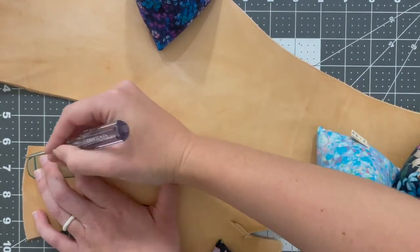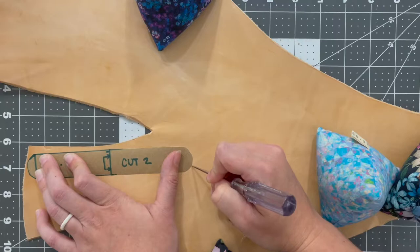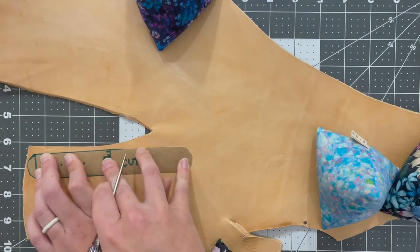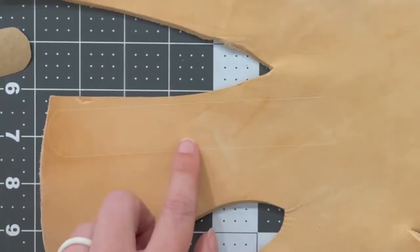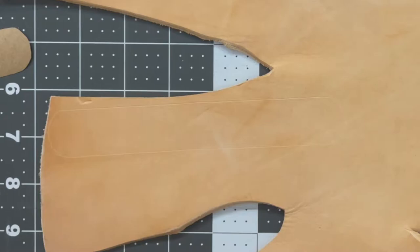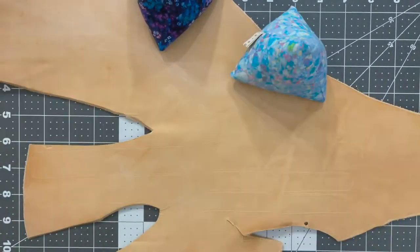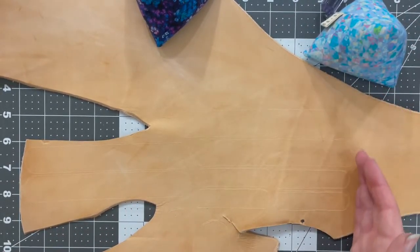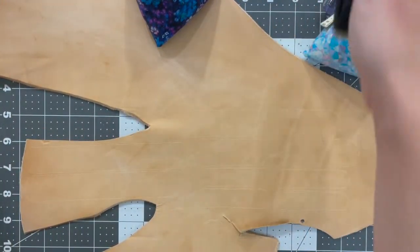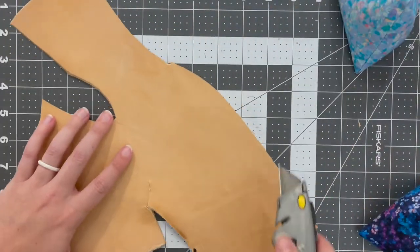I have all of my pieces traced out, so I'm going to cut this down to a manageable piece of leather first so I'm not fumbling around. Then I'll cut out my individual pieces. Next we are going to sand the sides — essentially wetting the leather and adding friction with something smooth and non-abrasive to get that waxed finish on the sides. Anthony is going to help me with that part.